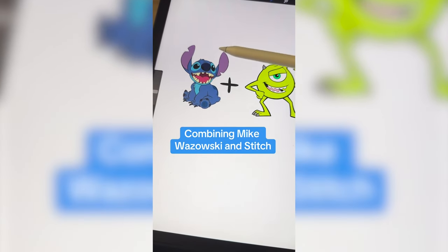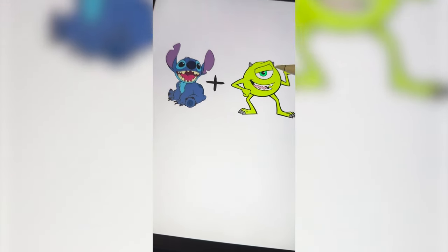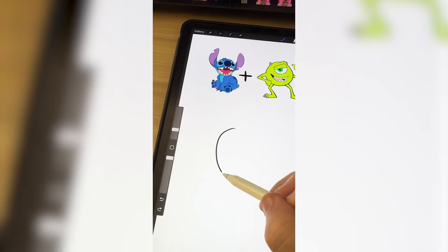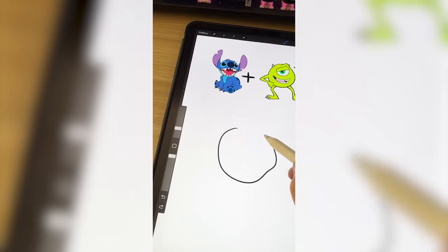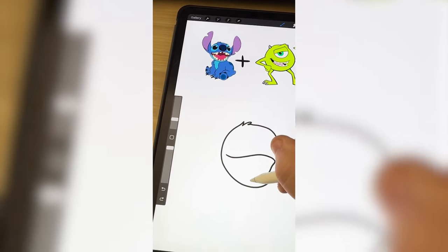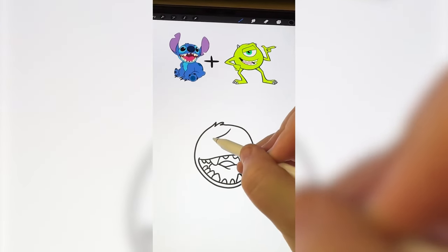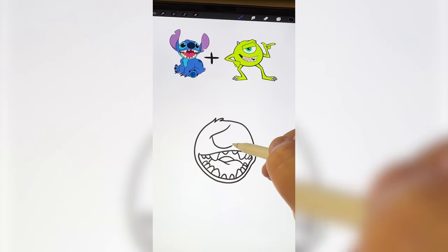I'm thinking we do a giant Stitch head. We definitely have to keep the mouth with Mike Wazowski's eyeball. So I'm gonna start by just getting a rough sketch of Stitch's head shape, draw on Stitch's mouth with a ton of little teeth. Now I need to add on the giant eyeball.